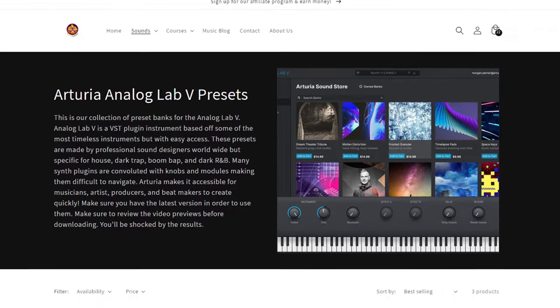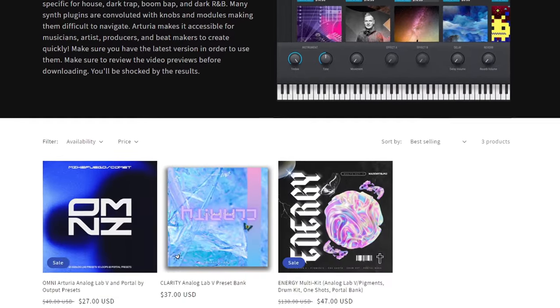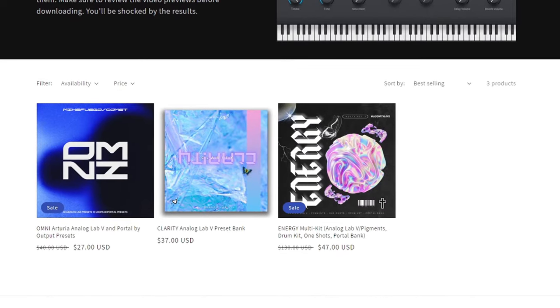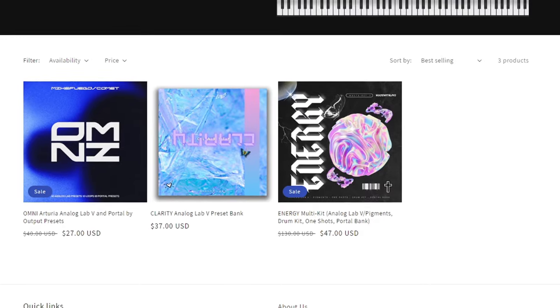You can buy sample packs within the plugin itself. We also make sounds for Arturia Analog Lab V, so make sure you check us out at 16levels.com. You'll find that our packs are pretty dope — they come with drum kits, one shots, and more.